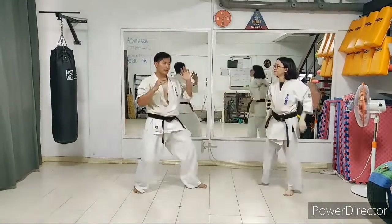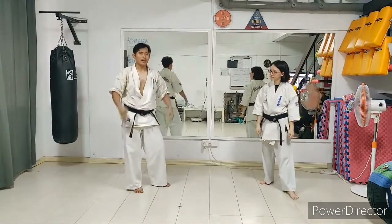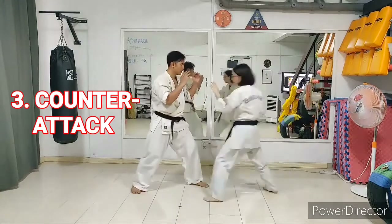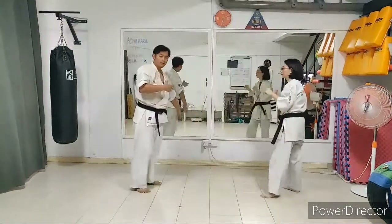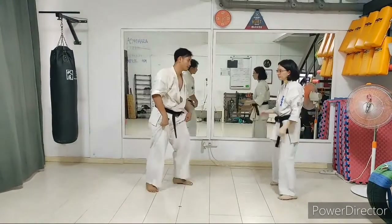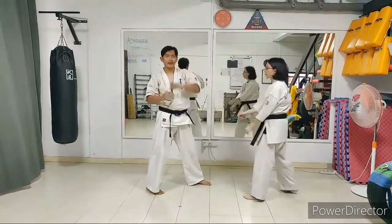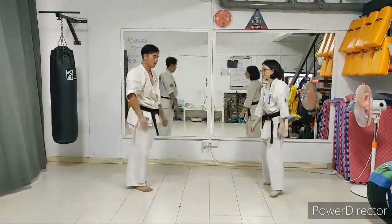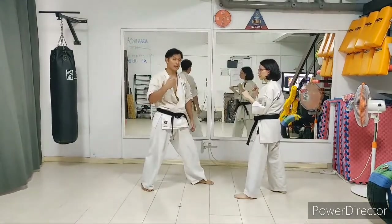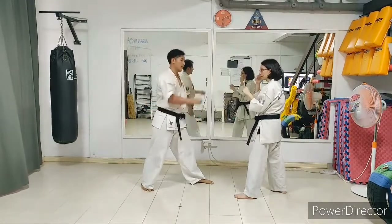As you redirect the punch, you would have broken the balance quite a bit, and then you can counter-attack. If I did not redirect and break her balance, she would have pulled back the punch. By the time I punch, she'll recover and deflect mine. So my timing has to be just right — before she retracts her punch, I'm able to receive and counter-attack.